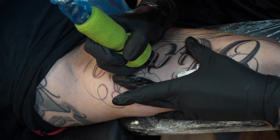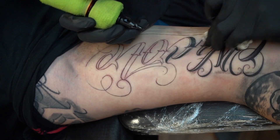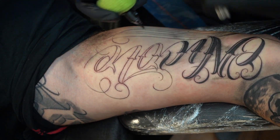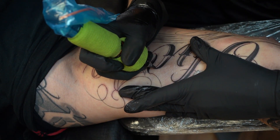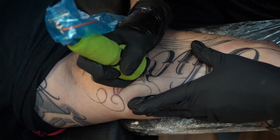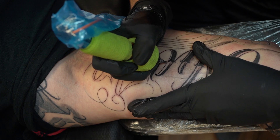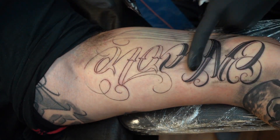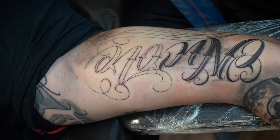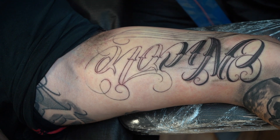Someone asked: 'What tattoo machine do you recommend and why?' I don't really recommend any machine besides the Cheyenne Hawk Pen. I've used others but this one lets me tattoo a little faster — it feels stronger and faster than other machines and it works great for me. You just have to figure out what works for you. Try out different machines and see what works best.